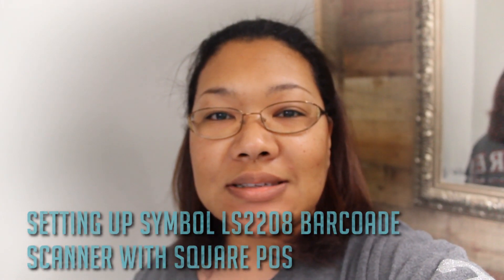Hey everybody, it's Christine at Everyday Rustics. It's late at night — my midnight face. I am setting up my barcode scanner and I looked all over online for tutorials. I'm recording this a second time. If you're like me and you like to do it yourself because you're a teeny tiny business trying to save overhead, let me help you get some rest tonight. Let's make this quick and easy, because tomorrow's a new day and let's make some money.